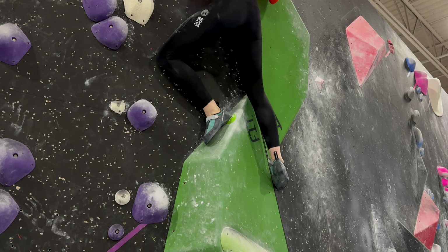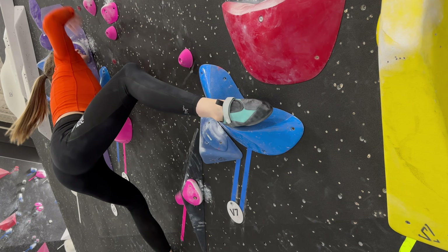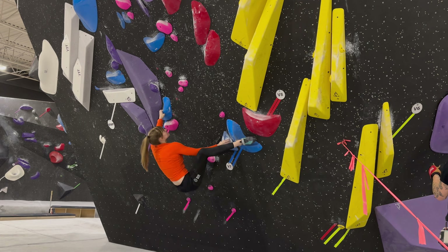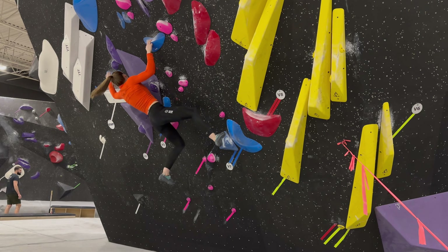Sometimes you'll place a heel and it'll just be pointed out kind of into the air. The trick with heel hooks is you want to point it down and out — you don't want it perpendicular to the hold like a right angle. You want it almost parallel with the hold but pointing hard. This is going to put a lot of strain on your hamstring, so make sure that you're warm whenever you're doing heel hooks, especially big heel hooks on overhang.